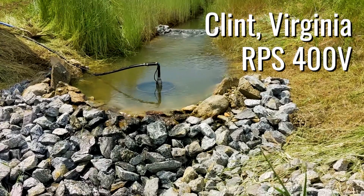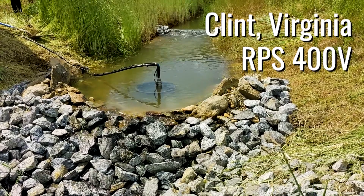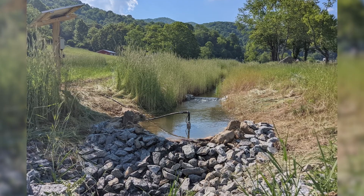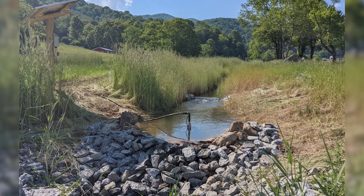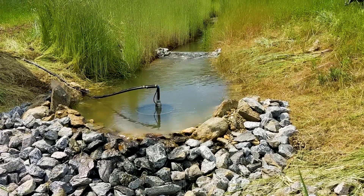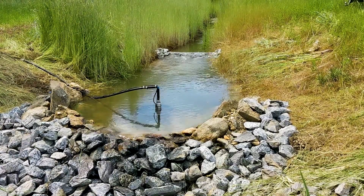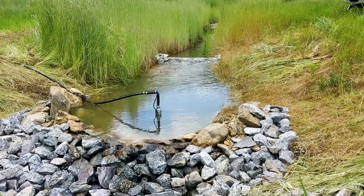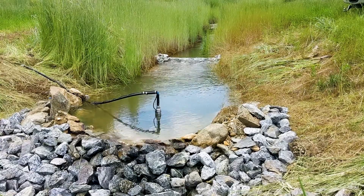The reason I needed to install an RPS solar system is because I've got a pond. The pond was fed by two or three small springs, but by August the springs would be drying up. The pond feeds into this branch right here, and what we figured is we can recirculate the water from the branch back into the pond — but we're too far away for AC power. Thus, we went with RPS Solar.